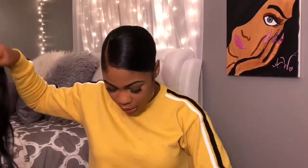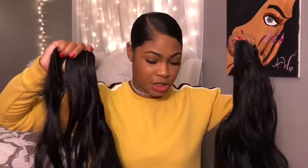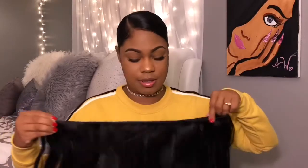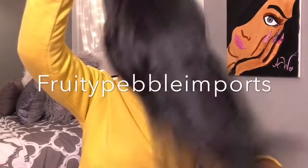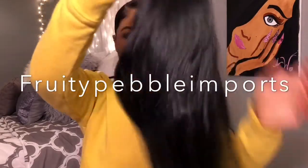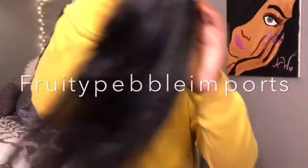Now you're going to take your bundles and start wrapping around. You're going to need some bobby pins as well. I try not to use as many bobby pins, but I make sure I secure the way I wrap the ponytail. This hair is from Fruity Pebble Imports.